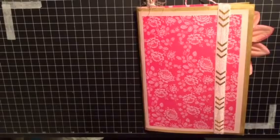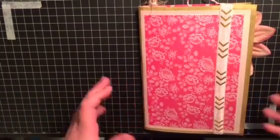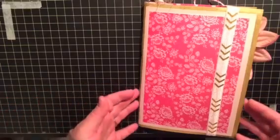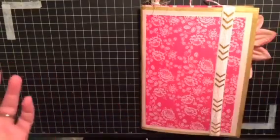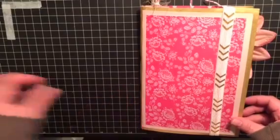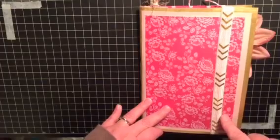Hi everyone, Angela here and I have a journal share for you guys today. This is a single signature, quite chunky journal. My last journal I had done and shared with you guys was a very non-frou-frou kind of journal, so of course I had to go the complete other way this time and go very frou-frou.